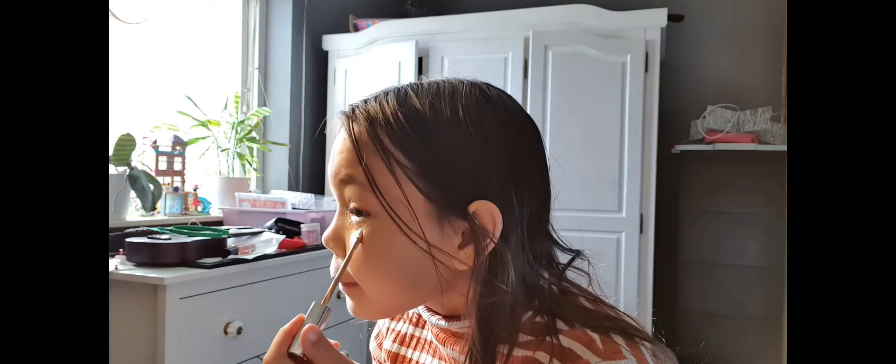I'll see you guys when I'm done putting on my foundation. Now I'm done blending it. Now I use my concealer and I'm just going to put it under my eyes.